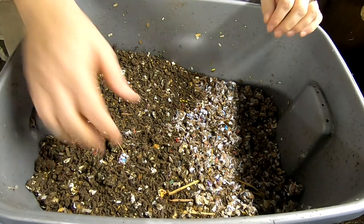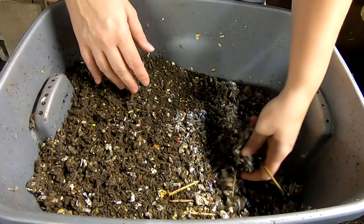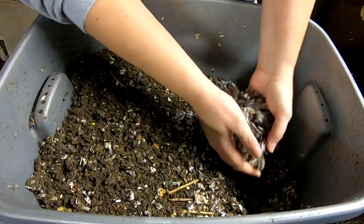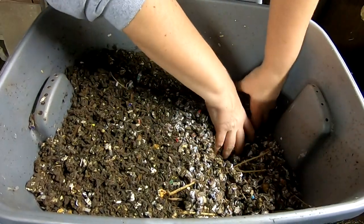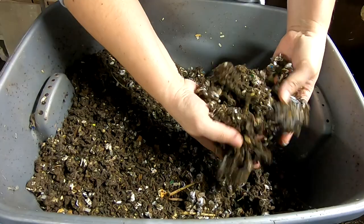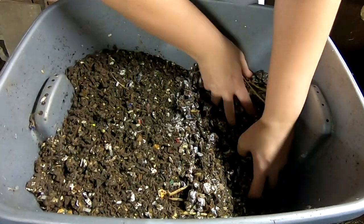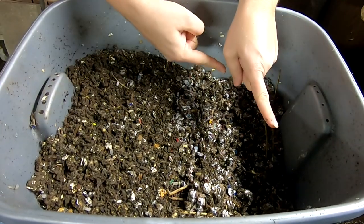Here is where I put the cake, and here is where I put the new bedding that doesn't have any cake in it. We've got some worms over in the no-cake area, so that's sort of good — at least it means they didn't run screaming over to the non-cake side.